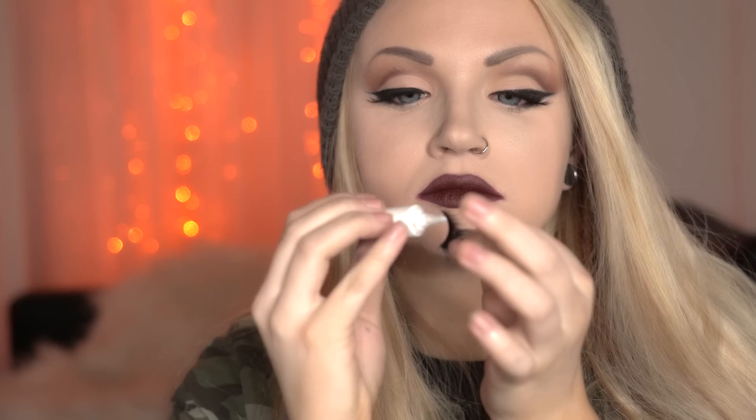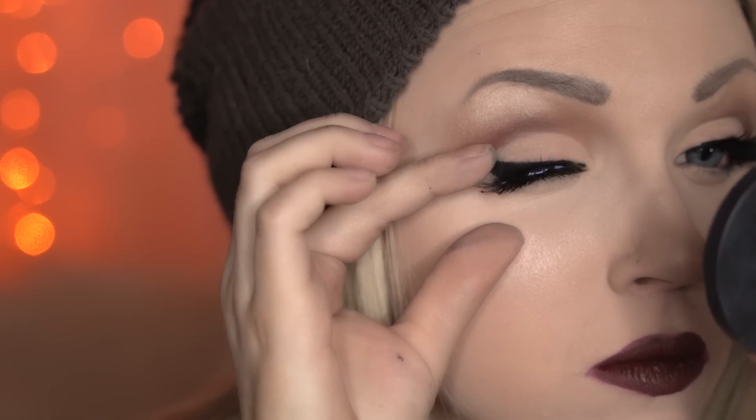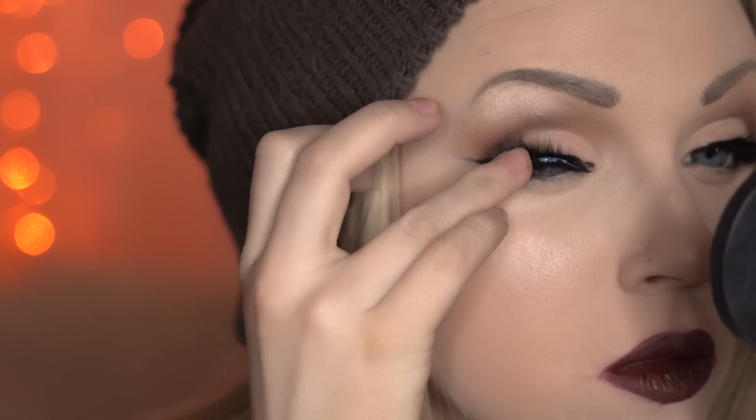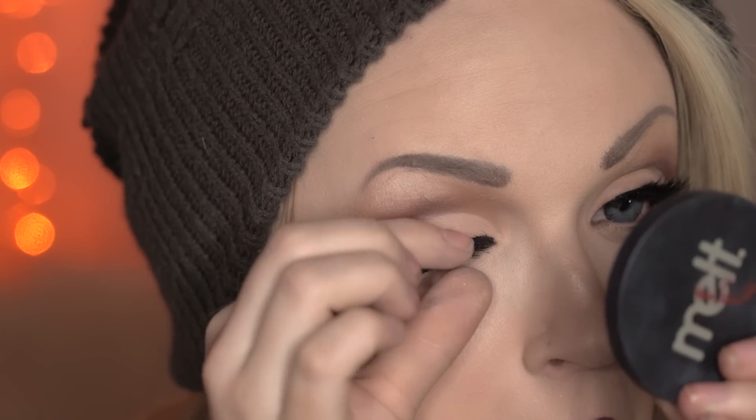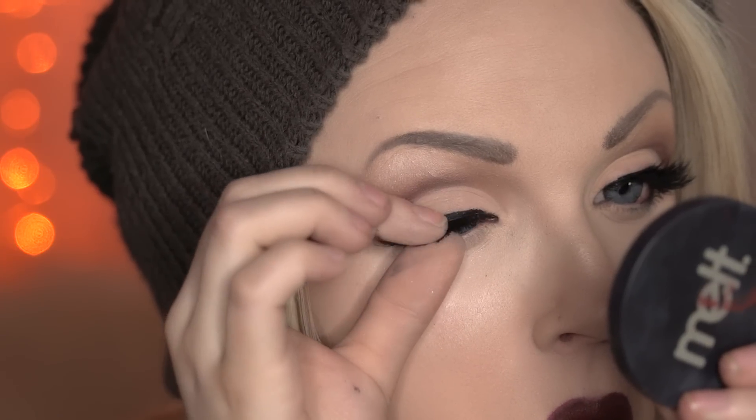For the second pair, treat your first pair of lashes as though they were your real lashes. Lay the second pair right on top, using the outside corner of your eye as the guide on where to lay them down. The last trick is to make sure that you squeeze the two pairs of lashes together at the base right before the glue has set, and to push them up so that they fan up nicely.